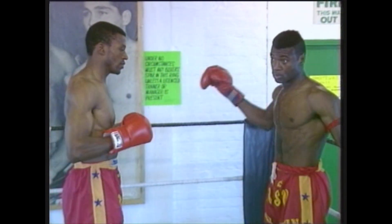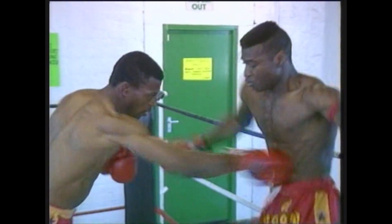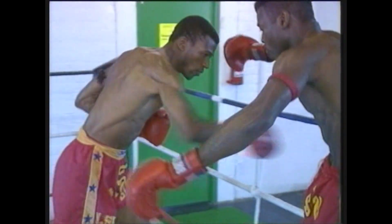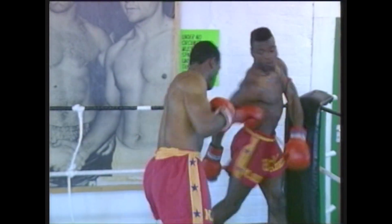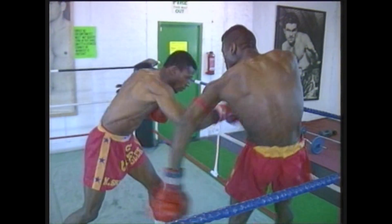Now we'll see a different variation of body movement against punches that come to the midsection of the body — to be able to shift away from your opponent, move, turn and twist, and avoid these types of punches. All this is part of ring craft training. As you'll see here on this tape, the champions all show you to perfection how it should be done.